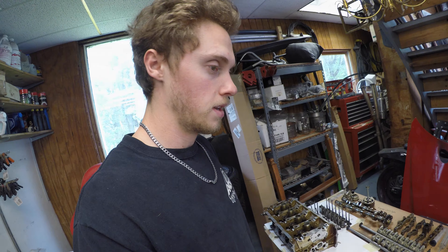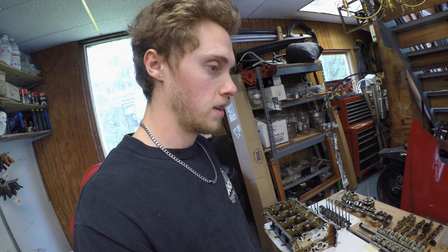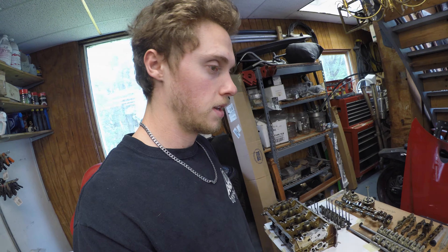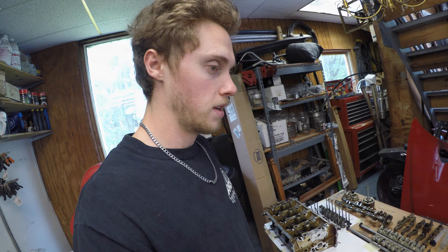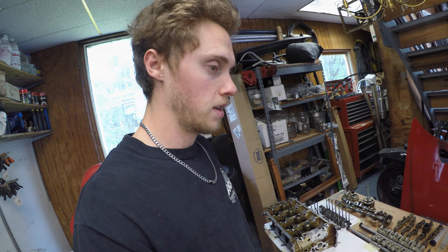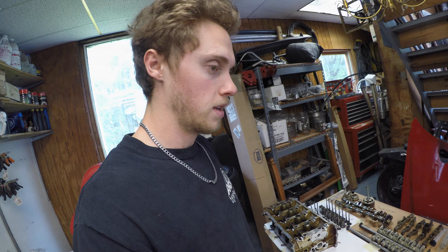I'm most likely going to take the heads to a machine shop to get a chemical bath to clean them up, because they're all oily and there's some seal residue and scrim. Maybe we'll take some of the other parts, or we'll just clean those ourselves. I'm going to take the valve stem seals out and we're going to check the actual holes in the heads — these center valve holes — to see if the bent valve stem took any toll on that hole at all. We've got new valve stem seals and we're going to put new seals in eventually.